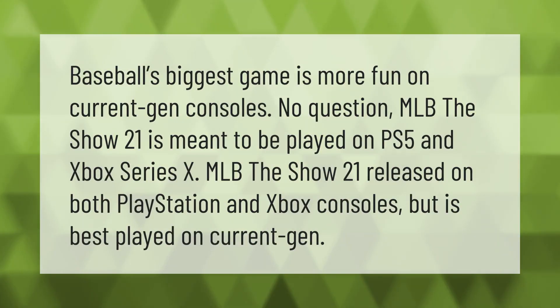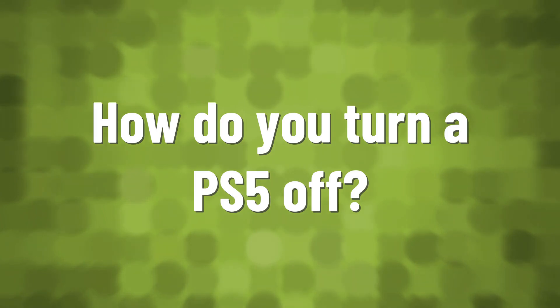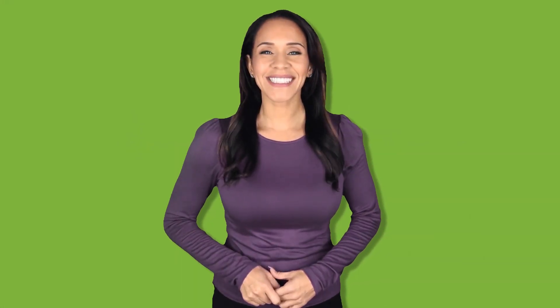Baseball's biggest game is more fun on current-gen consoles — no question. MLB The Show 21 is meant to be played on PS5 and Xbox Series X. MLB The Show 21 released on both PlayStation and Xbox consoles, but is best played on current gen.